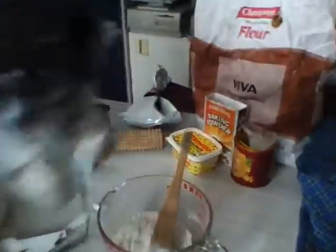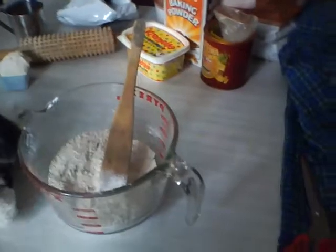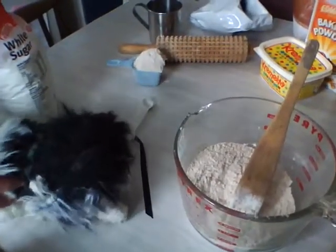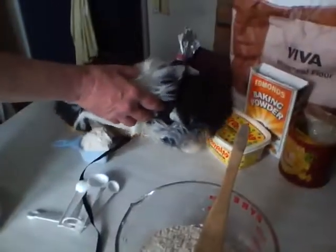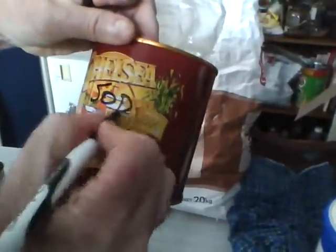First, you need one and a half cups of flour. We're closing in on the flour, Mr. Cameraman. We always use wholemeal flour — very good for you, and it makes a more old-fashioned cookie. One and a half cups. One half teaspoon of baking powder — product placement. One half teaspoon of salt. One half teaspoon of baking soda.